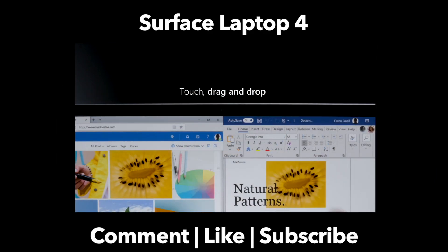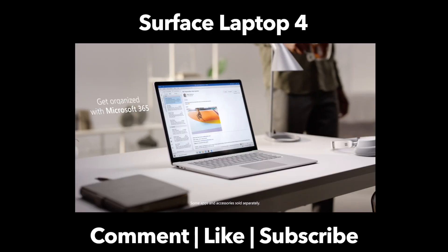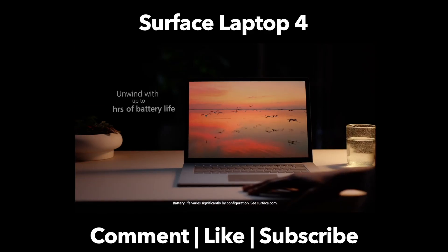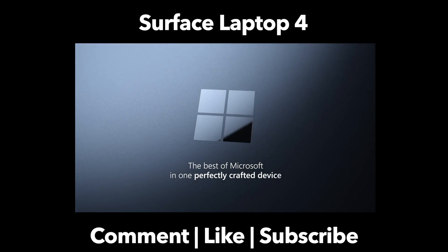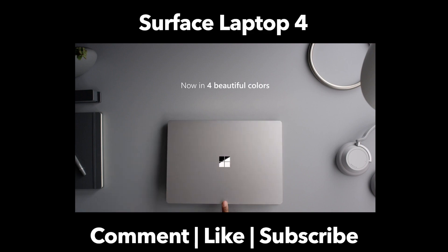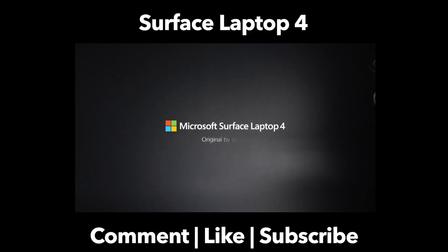With that, I want to thank everyone for listening to my thoughts. I'd love to know — what do you think about the Surface Laptop 4? Are you more intrigued by the AMD chipset and the savings on the low end, or are you more interested in the top-end Intel model with all that storage and RAM? Let me know in the comments below. If you enjoyed this video, please give it a like and consider subscribing to the channel. As always, thank you from Pragmec.